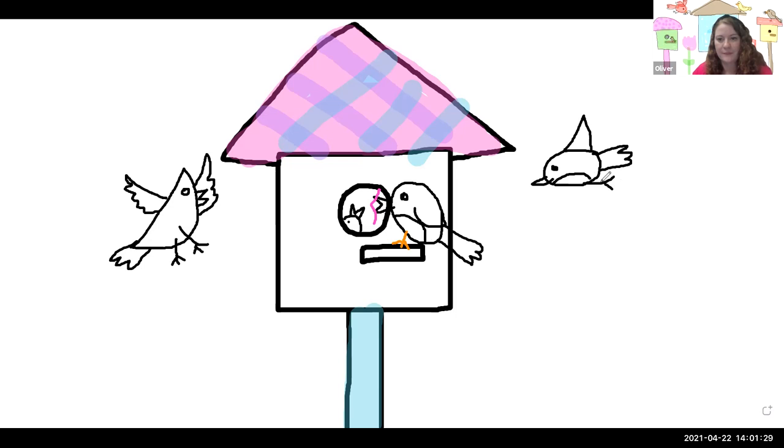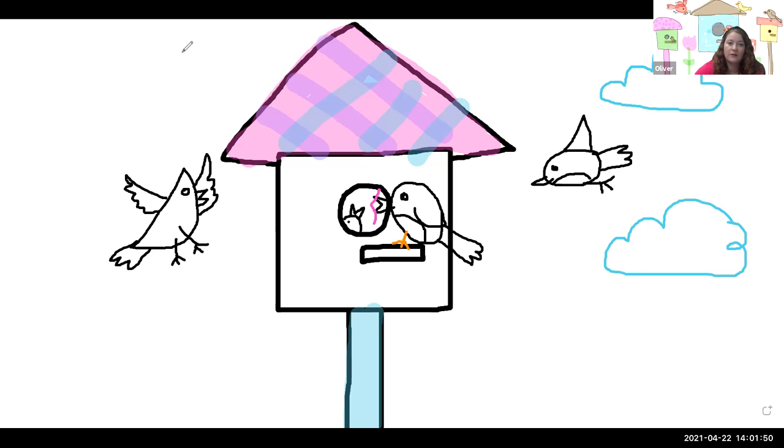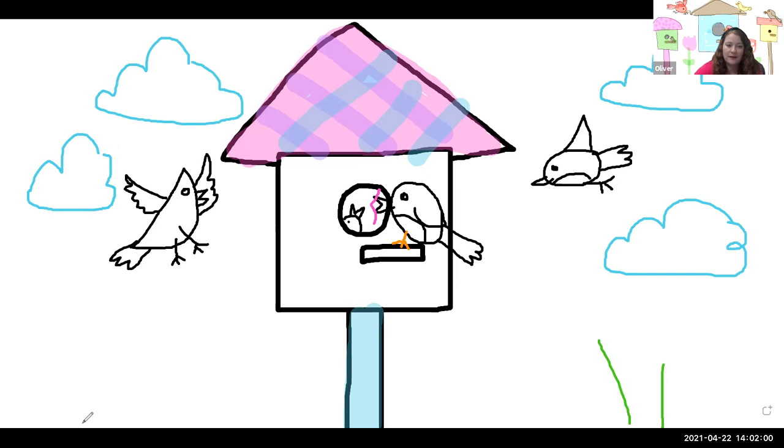Now one more thing — the picture is looking really good, but we need a background. A background is anything behind the birdhouse, so what can we add to set up the scene? Birdhouses are outside, so we could draw some clouds to show that the birds are flying through the air. We could draw some trees, the sun, whatever kind of details you want to add. We could start to make some flowers — remember when we drew flowers last week? That'll make the picture look nice and springy. Go ahead and add some details when you're ready.